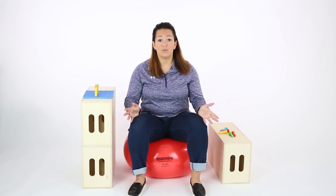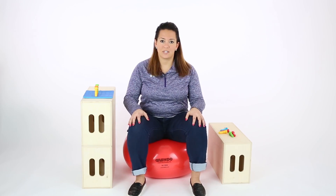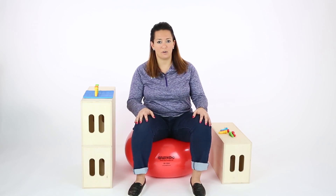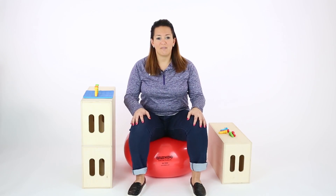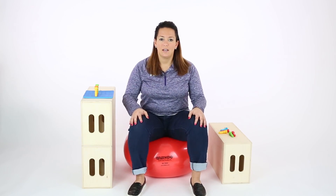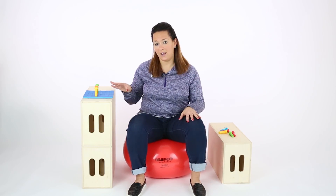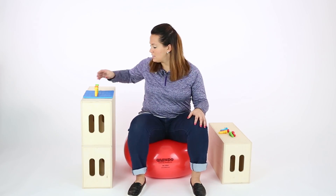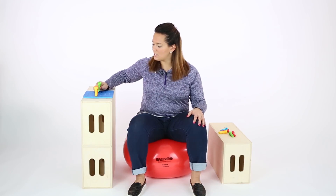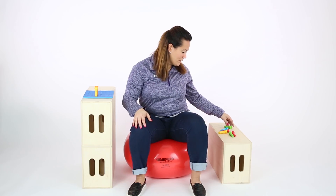Things that we can do on this ball include working on core and trunk rotation, which the ball gives a dynamic surface to facilitate. So any gentle rocking side to side, any gentle bouncing you can do on here, just to create an activity out of it. You can place objects on both sides to work on some rotation, starting with one hand to get an object, then transferring it to the other hand and placing it on the surface.